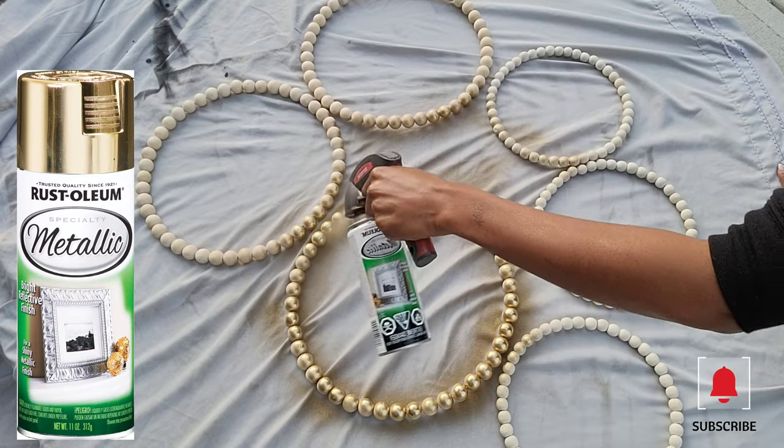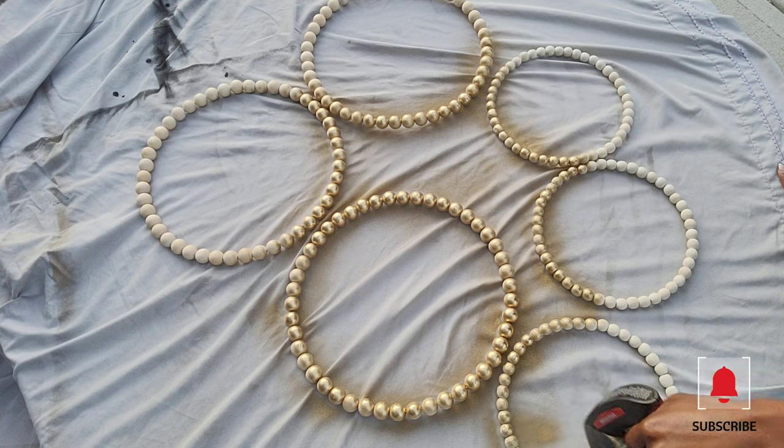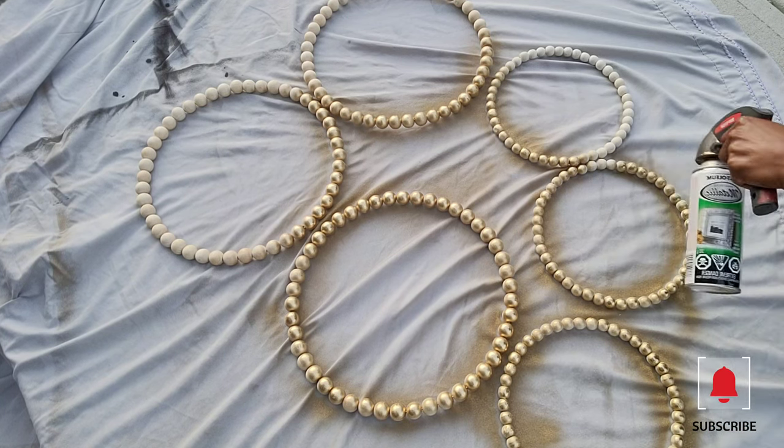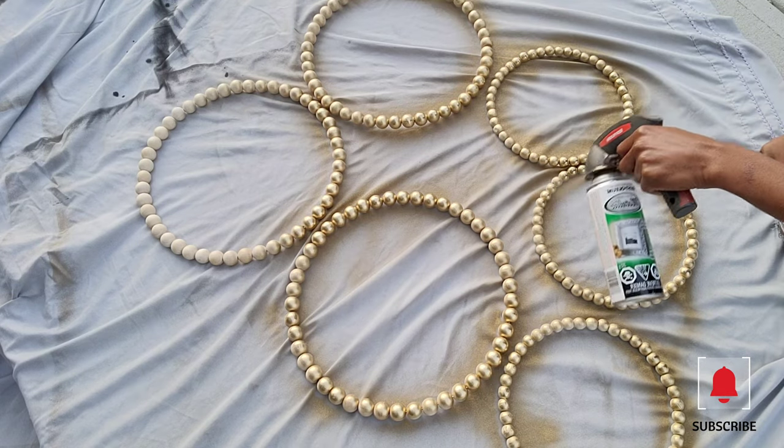So I spray painted the wreaths using the gold metallic spray paint. I will link the Rust-Oleum spray paint in the description box — I usually buy mine from Home Depot, Amazon, or Walmart.